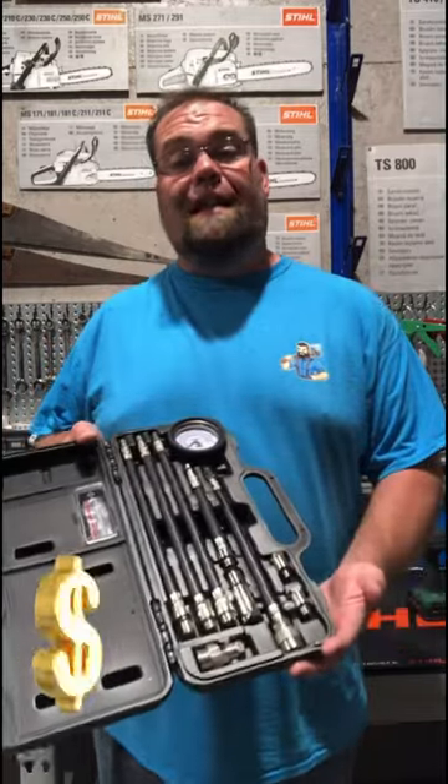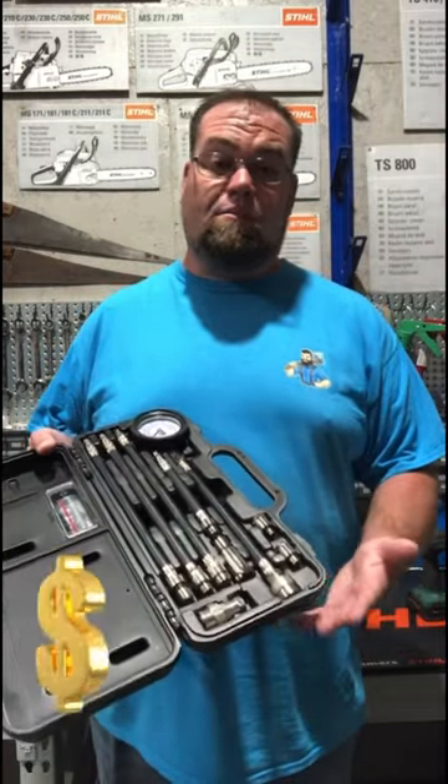The pull cord test works on any steel two-cycle equipment. The great news is, it saves you guys a lot of money from having to invest in one of these compression testers. So that's all for today — I Bet You Didn't Know, Now You Know.